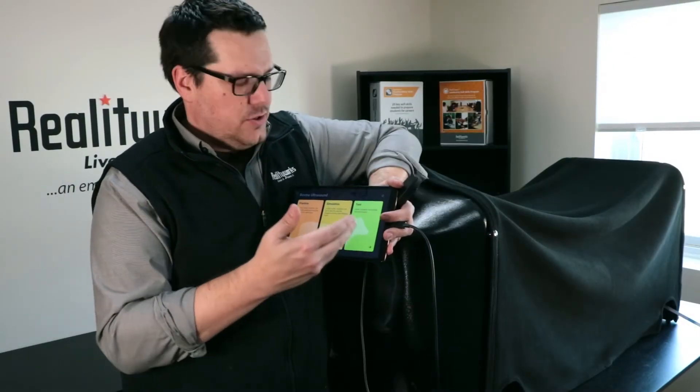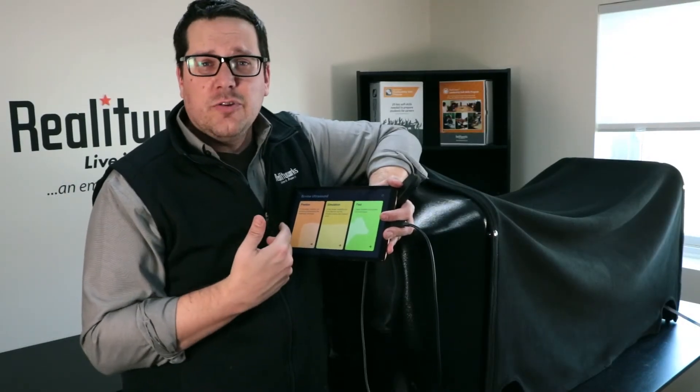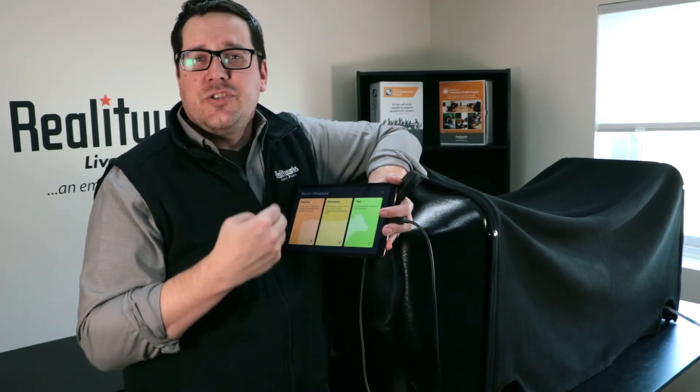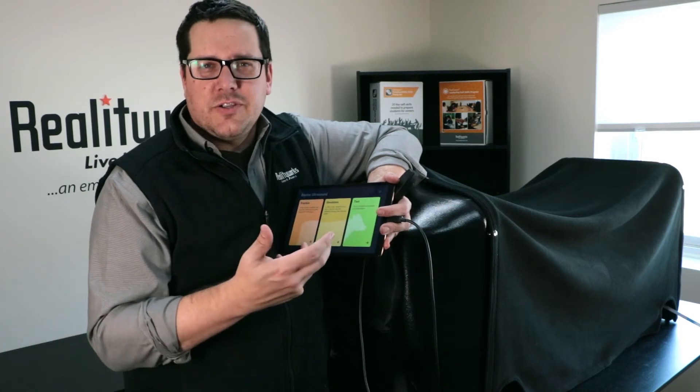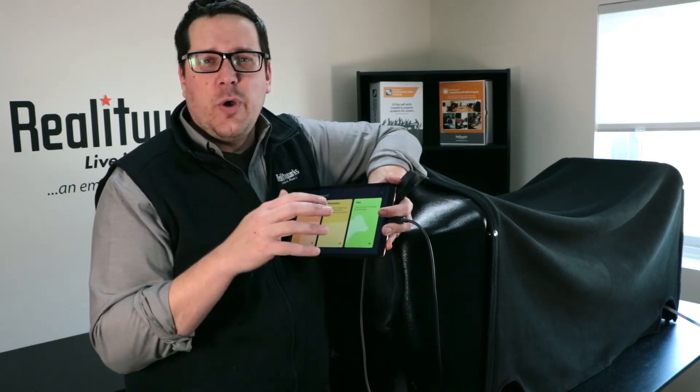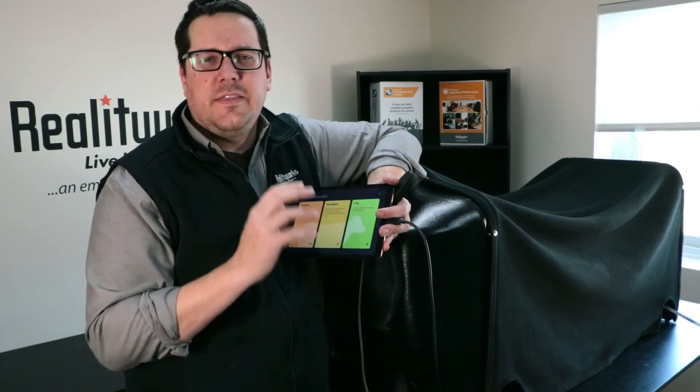There are practice, simulation, and test areas allowing your students to get lots of practice and understand what's happening inside. In simulation mode there are different features and scenarios for them to work through, and in the test mode they go in, look around, and decide what they think they're seeing.